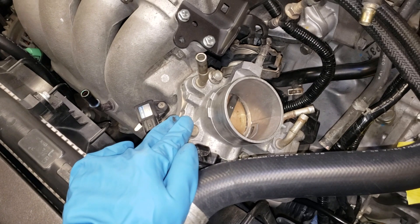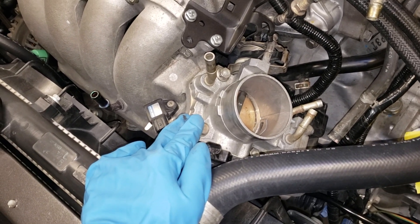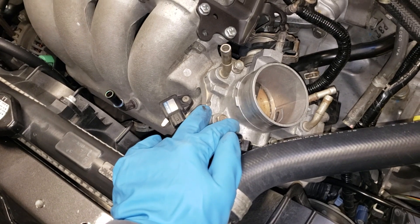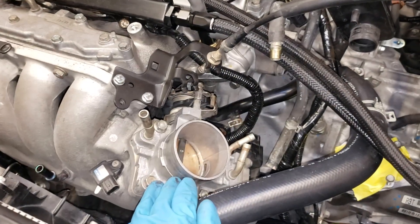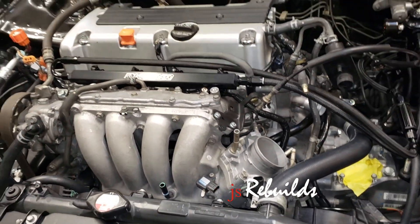I believe the 2005 Honda Element throttle body was similar. So you want to go with a cable throttle if you don't want to deal with drive-by-wire for this K24A2 TSX.